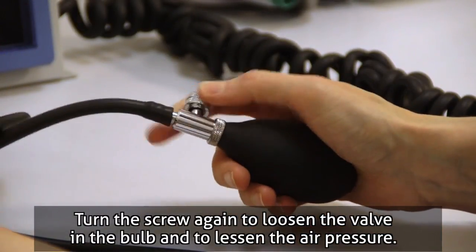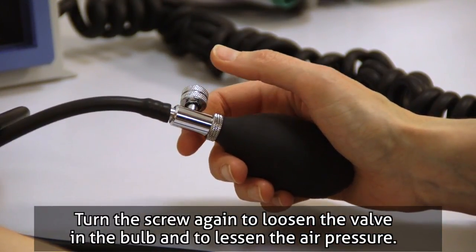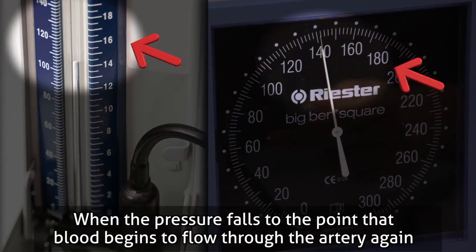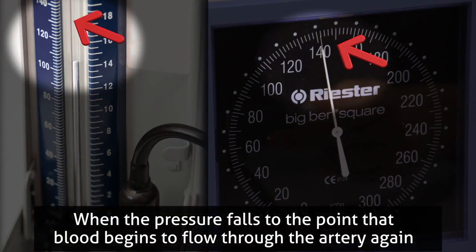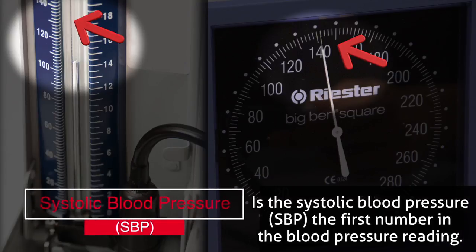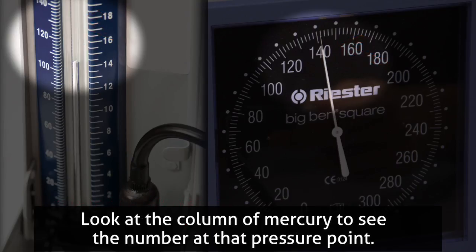Turn the screw again to loosen the valve in the bulb and to lessen the air pressure. Pressure is then decreased so that the rate of drop is 2 millimetres per second. When the pressure falls to the point that blood begins to flow through the artery again, the number that the column of mercury has risen to at the first sound heard in the stethoscope is the systolic blood pressure (SBP) — the first number in the blood pressure reading. Look at the column of mercury to see the number at that pressure point.